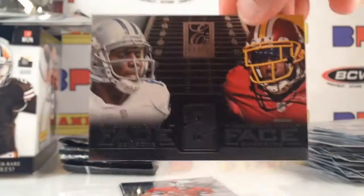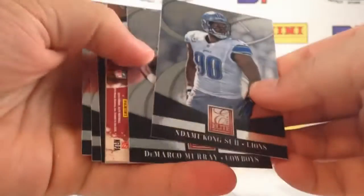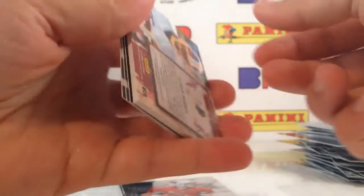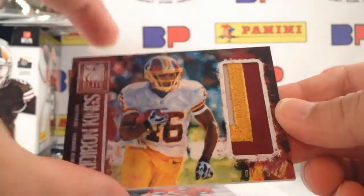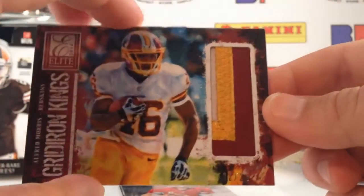D'Angelo Hall, Dez Bryant Face to Face. Three, four, five packs to go. Looks like we're going to get an extra hit — I love it when Panini does this. Alfred Morris, please be something prime. Yes! Two out of 25 — my man Alfred Morris. Sick patch, two out of 25!